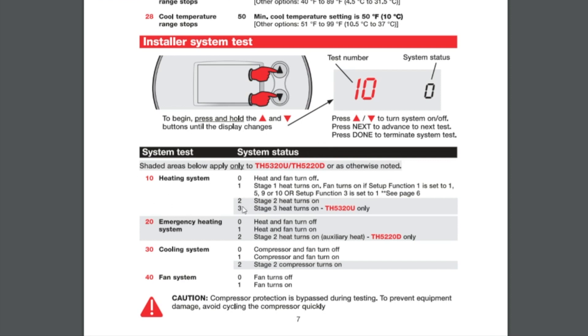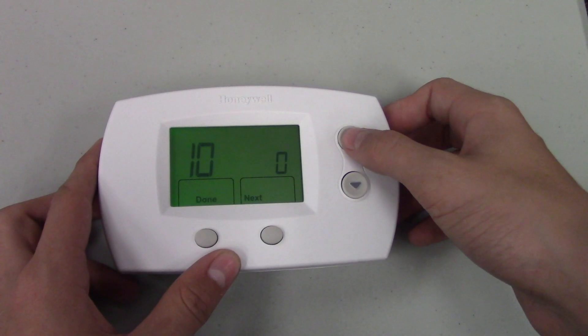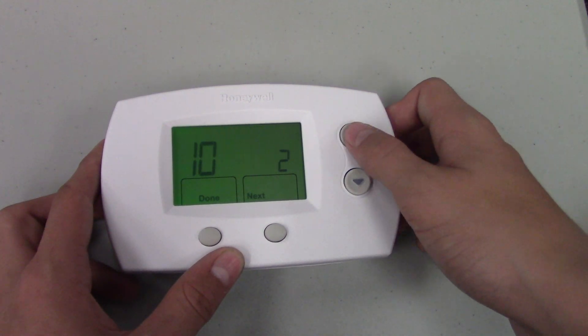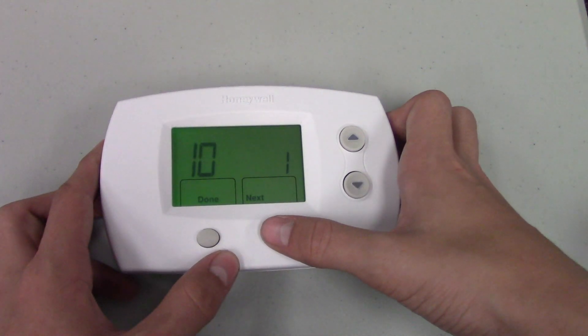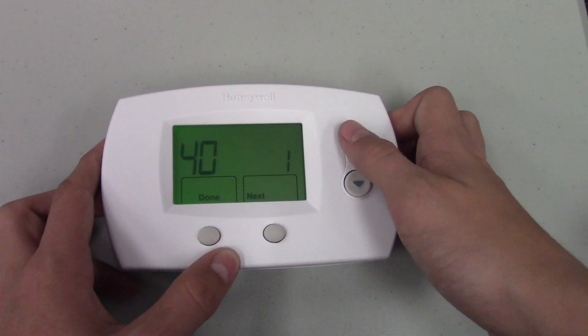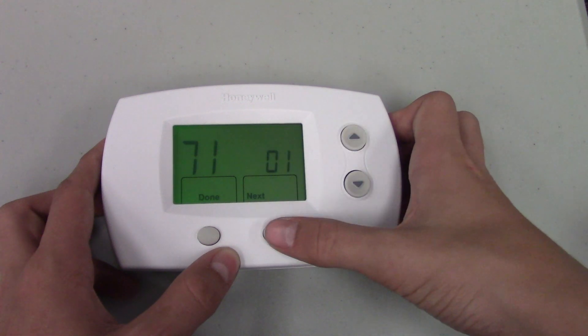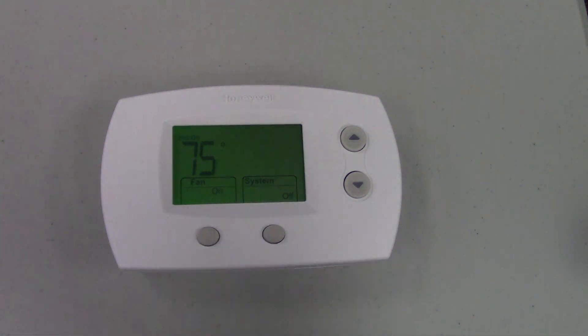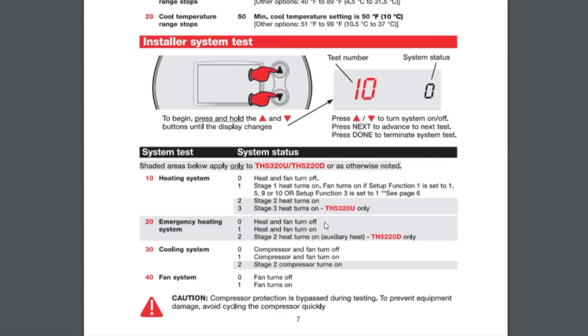Test code 10 is for heat testing. Bump it up to 20 and that's for emergency heat system testing, which applies to heat pump systems. Hit Next again to get to number 30, which tests cooling operation. Then bump up to test number 40, which is your fan test, confirming the fan is turning on and off as desired. All of this eliminates any delays, so you can burn through all of the settings within three to four minutes instead of waiting through multiple time delays.